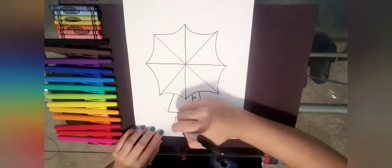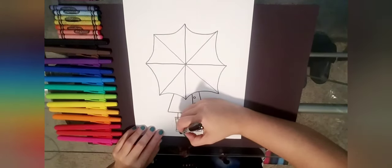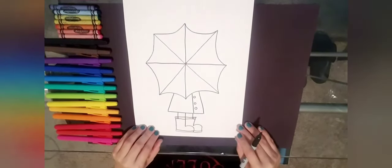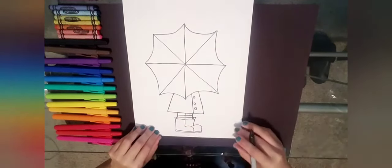I'm going to add some more detail — some lines on the top of my rain boots — and I'm going to do the bottom of my rain boots with a skinny rectangle, the same as the other boot. I'm also going to give mine some socks, so I'm just adding two little lines there.